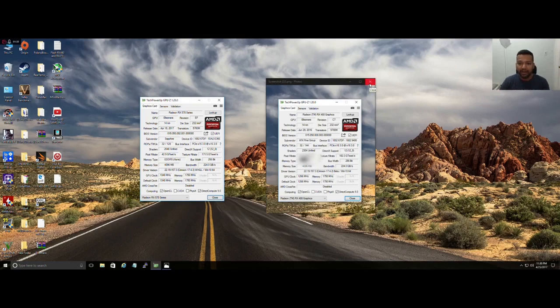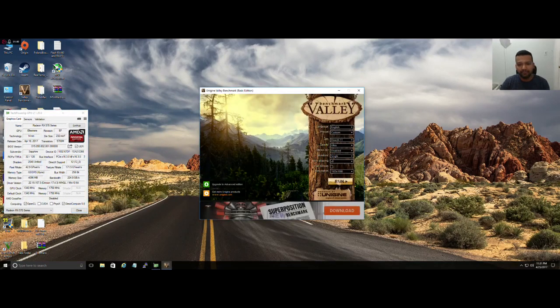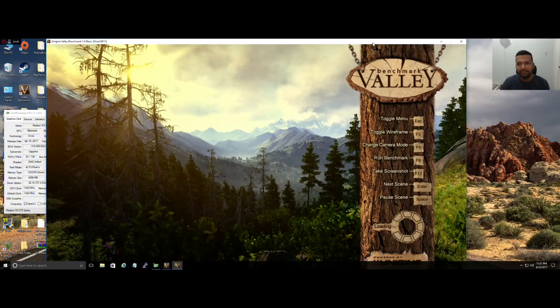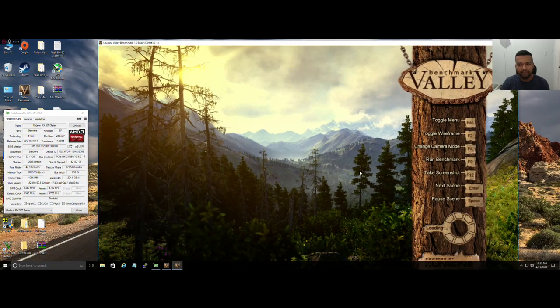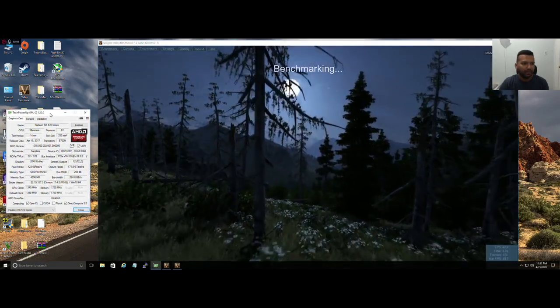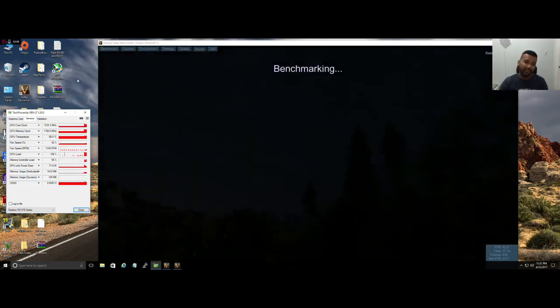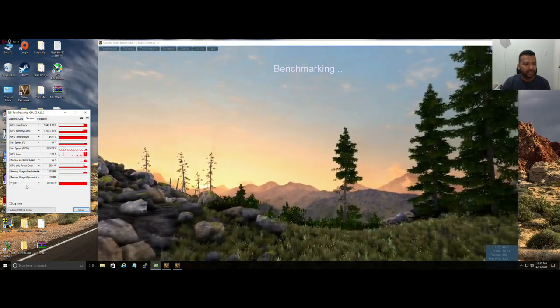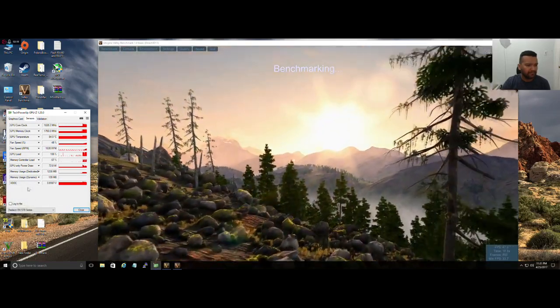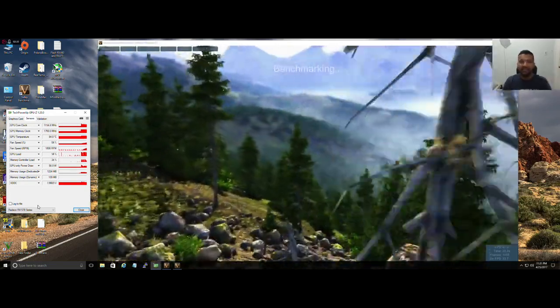You can test if it's stable or not. Install Valley Benchmark and run it. As you can see, the temperature is around 84°C — a little higher than before. It does perform though. This is the second time I'm flashing this BIOS.